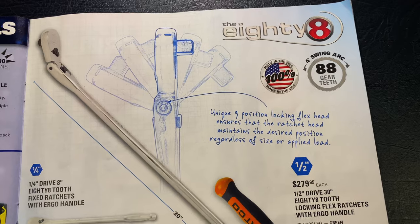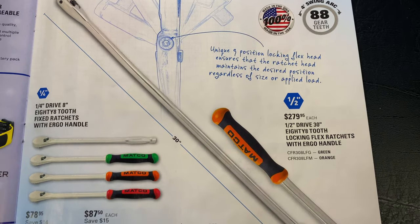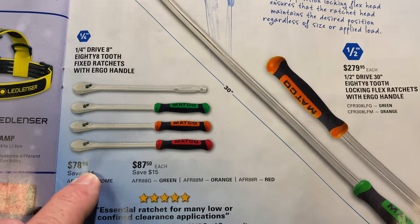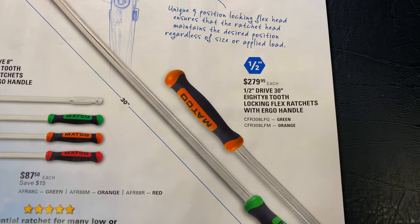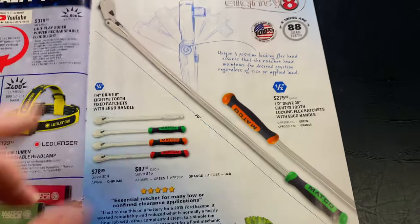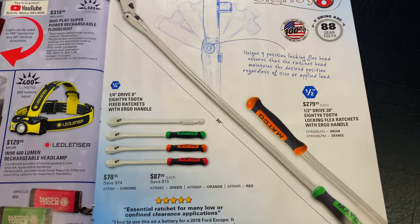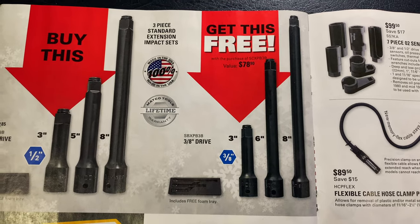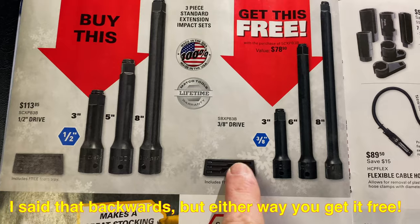Let's talk ratchets — that's my favorite thing. The unique 9-position locking flex head ensures the ratchet head maintains the desired position regardless of the size or applied load. Here's the quarter inch sets — $14 off this one, $15 off these. For the solid prong it's $78.95, and for the comfort grips it's $87.50 in green, orange, and red. And they have the half inch drive 30-inch 88-tooth locking flex head — comfort grip is $279.95. I have this one and it is a beast of a ratchet. BOGO deal — when you buy the three-piece three-eighths drive set, you get the half-inch drive for free. And it includes a foam tray.